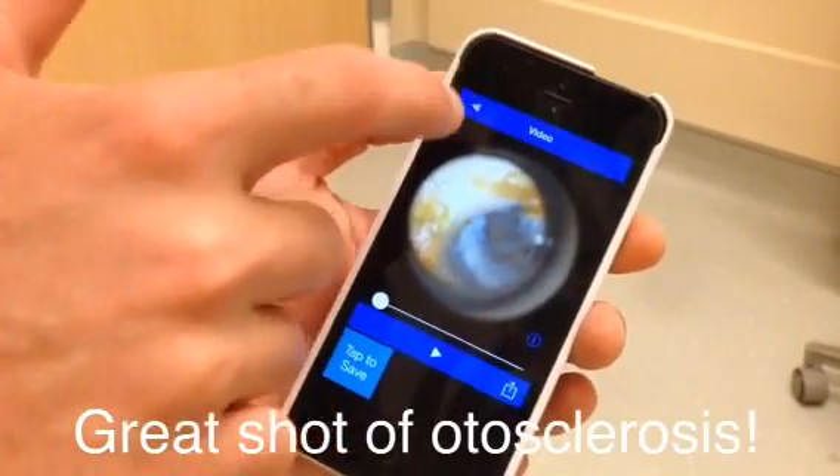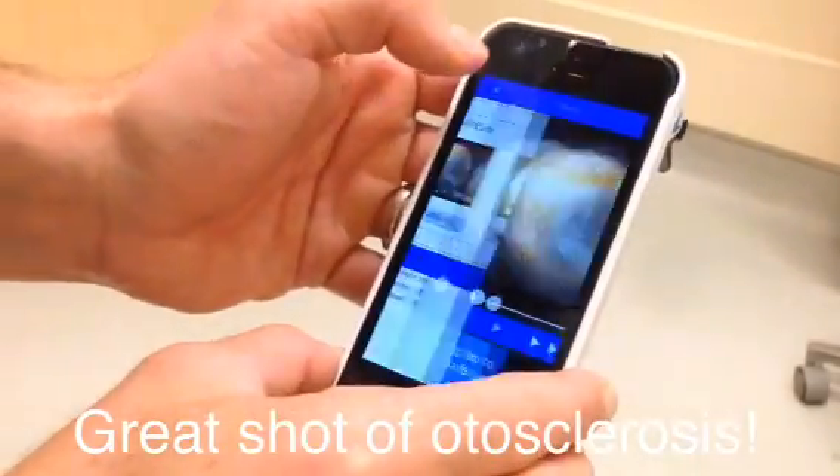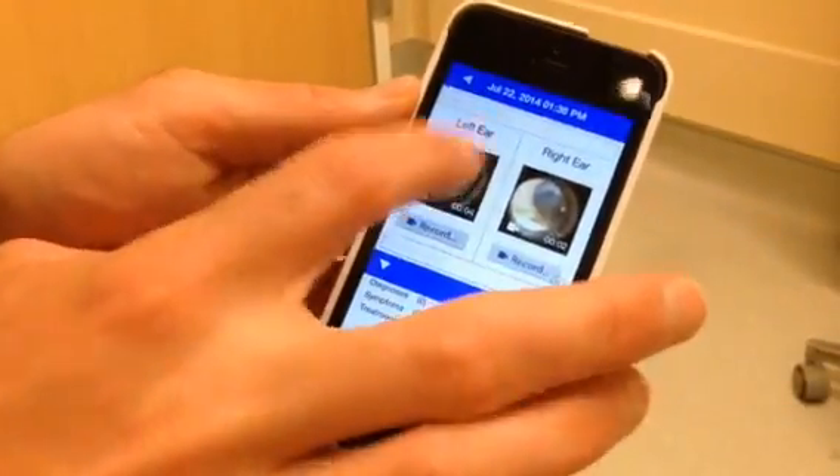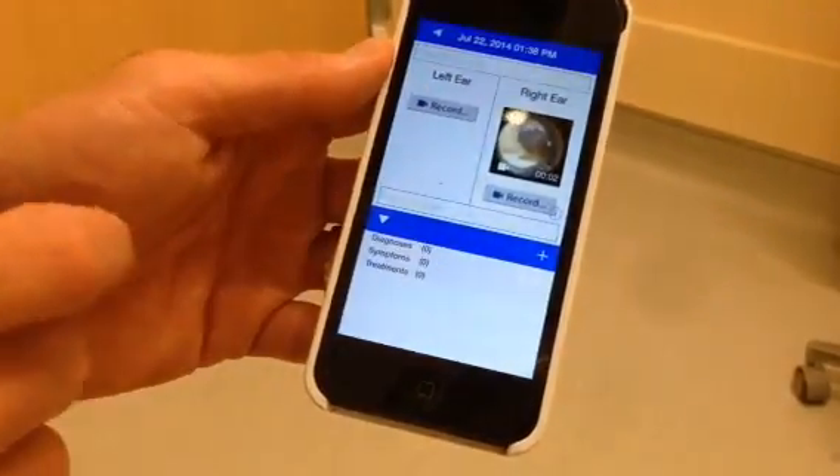If you want to go back and delete your videos when you're all done, hit back, hit it once again, and just delete the video. And that's all there is to it.